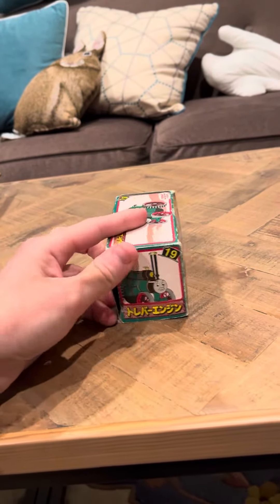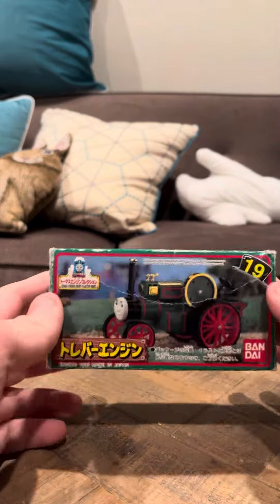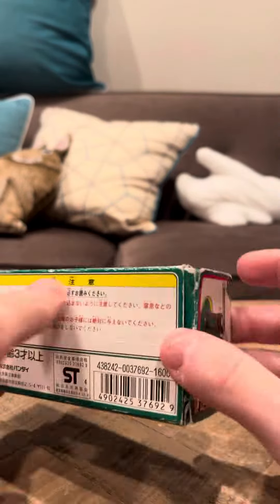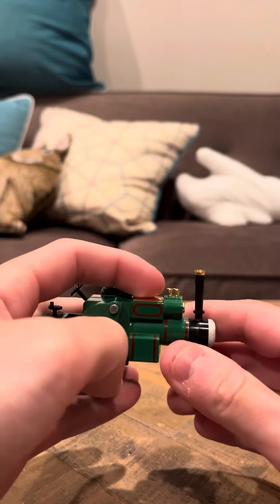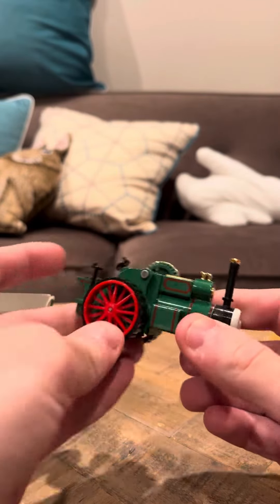Trevor's not really a bad model. I'm gonna set myself aside here to show you Trevor. I'm gonna open Trevor now. One thing I do like about Trevor is he seems like an interactive model. If you look, he does have a little bit of a broken piece here, unfortunately, and a lot of the times that's frequently broken.